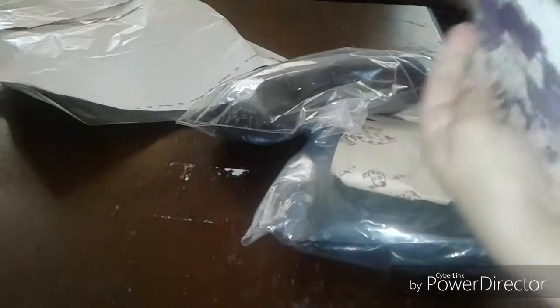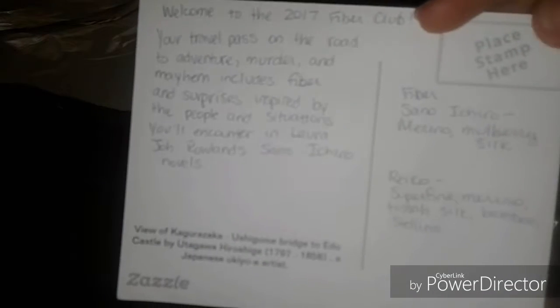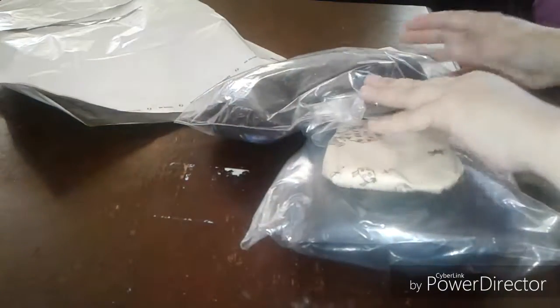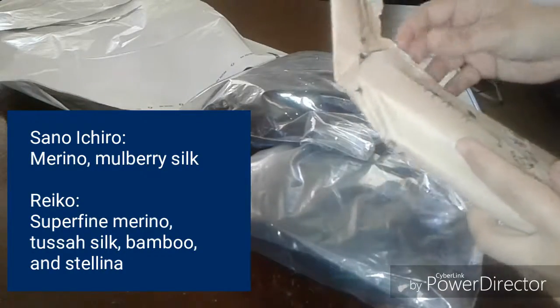Here we've got a postcard — looks like it's from the scene in Japan. It says: 'Welcome to the 2017 fiber club, your travel pass on the road to adventure, murder and mayhem. Includes fiber and surprises inspired by the people and situations you'll encounter in Laura Jo Rowland's San Ikaro novels.' On the right hand side it has the fiber: Standout Ikaro Merino Mulberry Silk and Rico Superfine Merino, Tessa Silk Bamboo and Stellina.